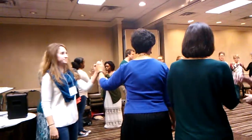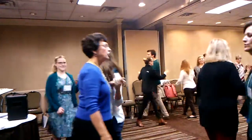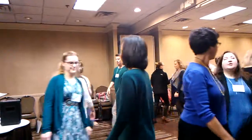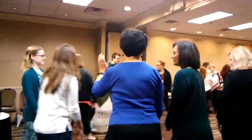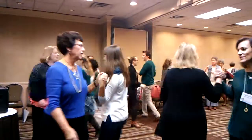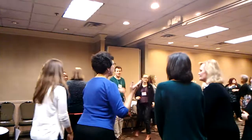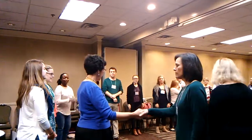Alamand left your corner. Ready? Alamand left your corner. Do-si-do your partner. Do-si-do your partner. Do that again. Ready? Alamand left your corner. Do-si-do your partner. Now face your partner. See you next time.